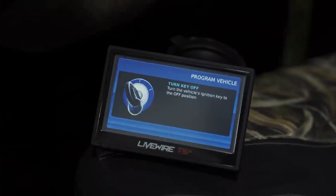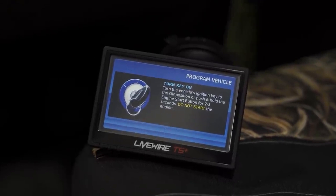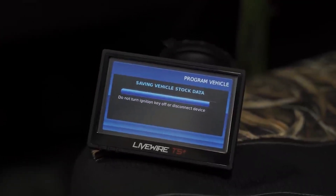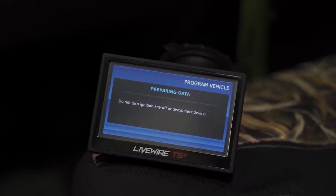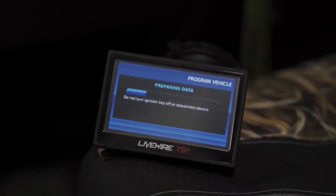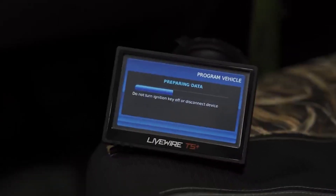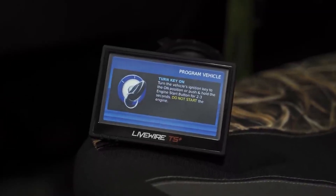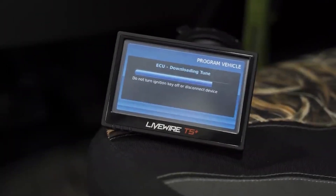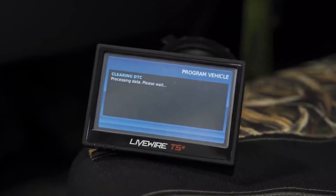We're going to turn the key to the off position, then to the on position. It's going to save your stock tune — so if you ever want to revert back to stock, it will be saved on your programmer and you can download it if you want to take it into the dealership so they don't know you had a tune on it, then re-download your tune when you get it back. We're just going to follow the prompts and let it do its thing. Now that the tune is fully installed, it is going to go through and clear the DTC codes.